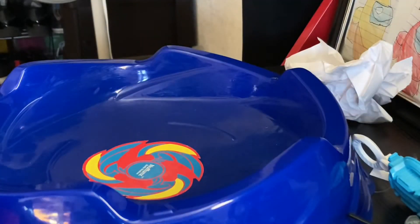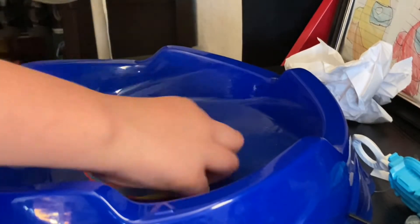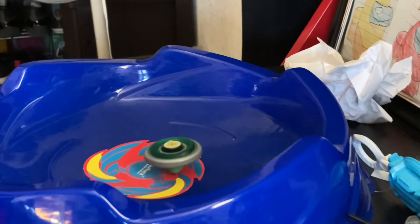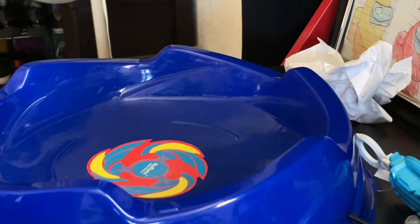Let's see a spin — three, two, one! Okay, so it kind of looks like a defense type, so this is Gravity Pegasus. Let's try again. Good spin, actually it's a really good spin! Now let's go over it.